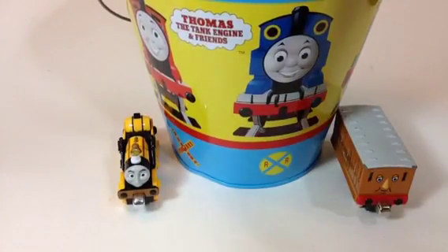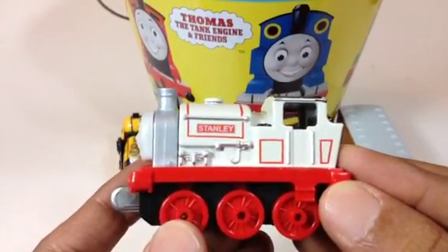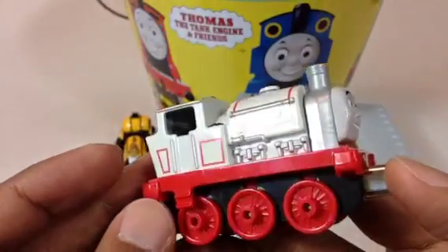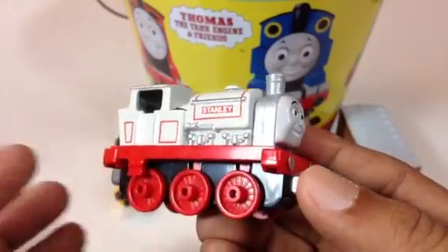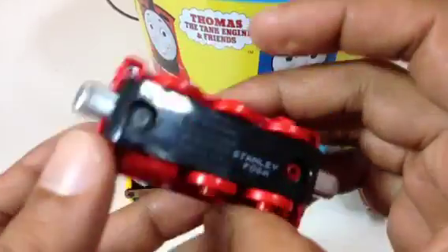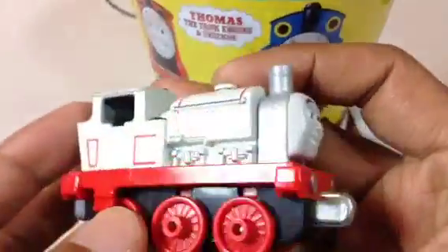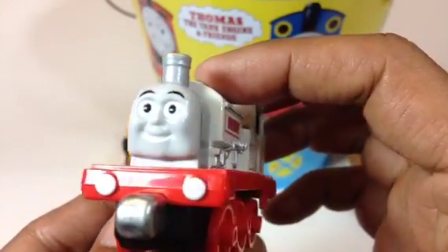Let me go ahead and show you the third one — here comes Stanley! Look at Stanley, very beautifully made. Stanley has a red and white color. Stanley's a six-wheeler, you can see 'Stanley' written here as well. And on the other side they also wrote Stanley. Look at Stanley's very happy, jolly face!